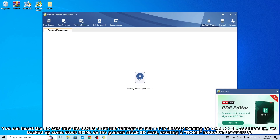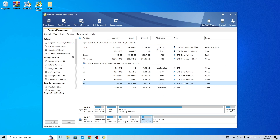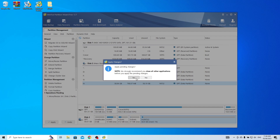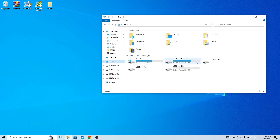Run the MiniTool Partition Wizard application and locate the drive letter that contains the folder. Usually it is the drive with FAT32 format and around 3.2GB of disk space. Right-click on that drive and choose Move/Resize. In the Move/Resize Partition window, resize it to the maximum available size, which should fill up the entire space. Then click OK to apply the changes. Finally, don't forget to click Apply in the main window to save the changes permanently. Once done, open the drive letter and check if it now has the maximum storage capacity available.